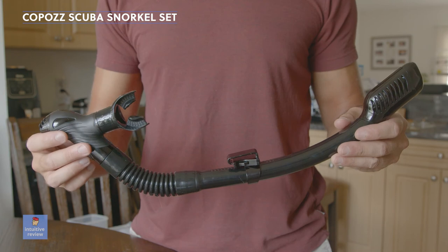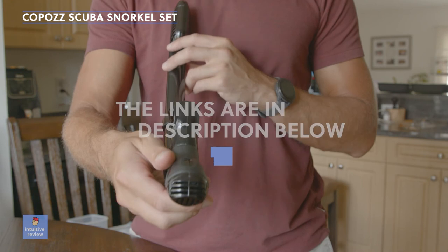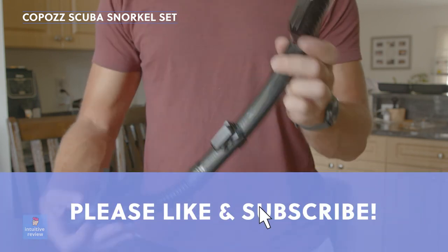If you're interested in buying any of these products, check out the links in the description below. I'd appreciate it if you like this video and subscribe to my channel to help support me. Thanks for watching, guys.